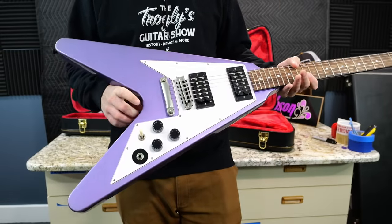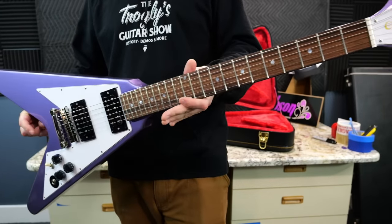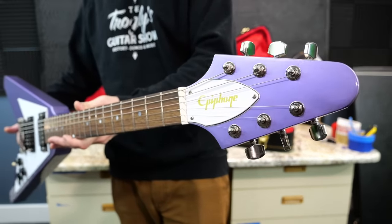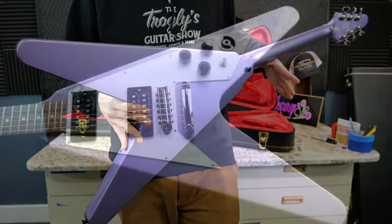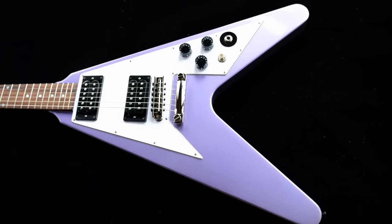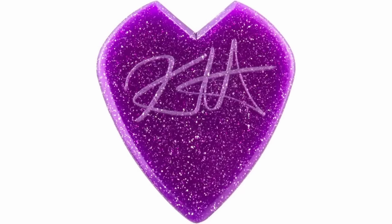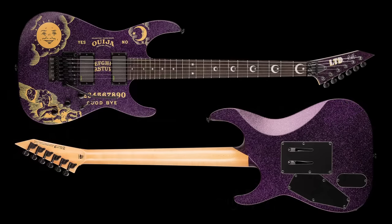Maybe somebody can help fill me in — where does the Purple V actually come from? Because I swear I've seen him playing one before. It might just come down to Kirk liking purple, because he's used it on a few of his other signature guitars, like his KH Picks. He had a Purple Sparkle KH, and he also has his Purple Ouija model.